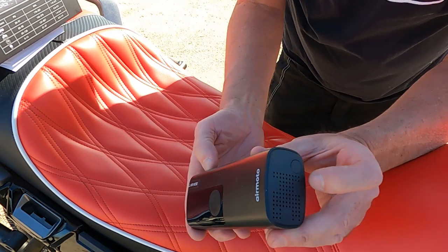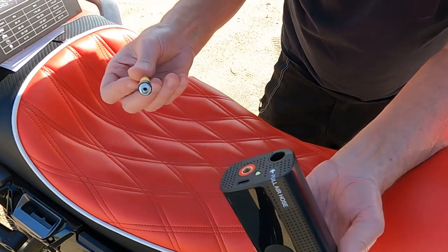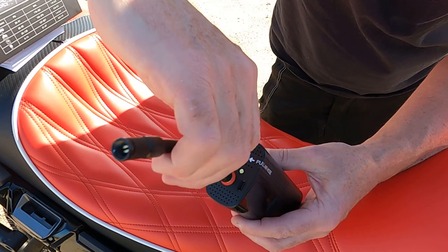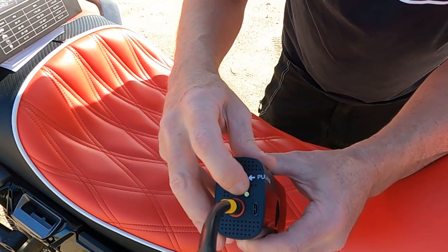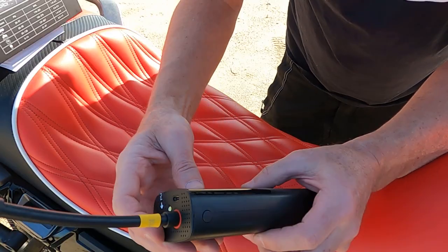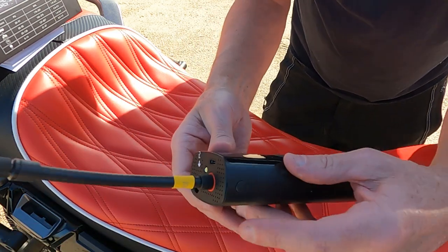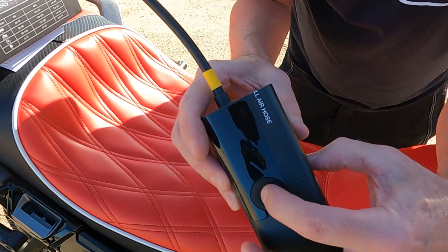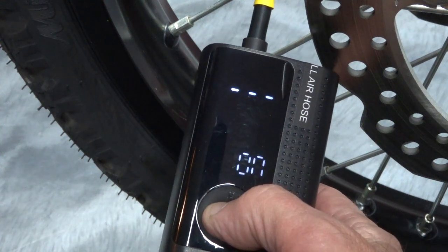Here's the air hose. If it's all the way in and you need to get it out, you just press this button right here and it pops out. Then you just screw it into the air outlet. It's got an LED light on the end in case you need to use this thing at night. Here's your charging port. This piece is to let air out — you screw it onto your valve stem, and if you want to release air, press this button to fire it up.